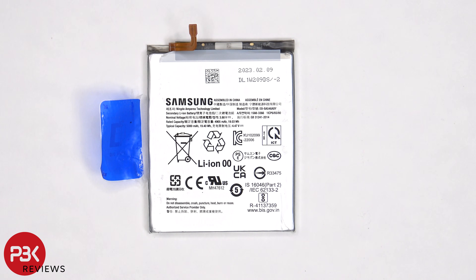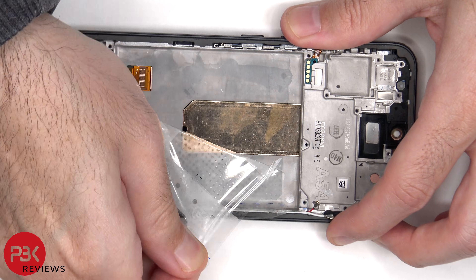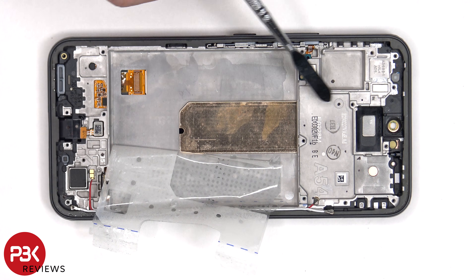Here's a better look at the 5000mAh battery. Once the battery adhesive patch has been peeled back, we have a better look at the copper vapor chamber which runs underneath the battery and the motherboard.